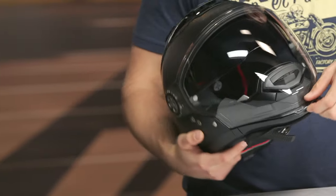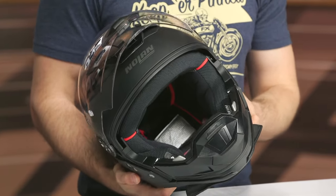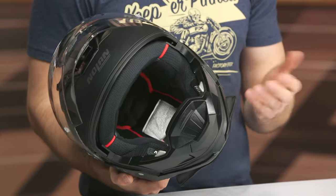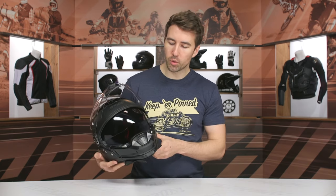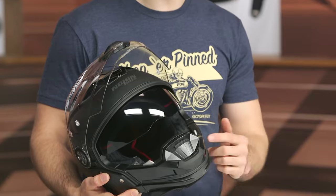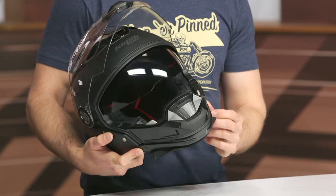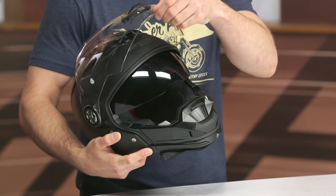I do like the internal sun visor. The spring-loaded action feels really nice — very easy to manipulate and utilize even with a gloved hand. I do wish it would go a little bit lower; it's a little lower than some other models in Nolan's line but I still think it could use a bit more drop in my personal opinion. Maybe on the next iteration they'll address that.